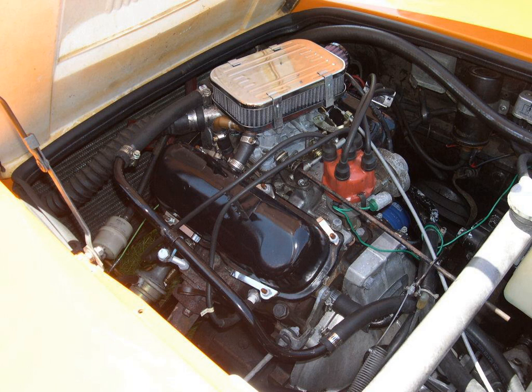Compared to an inline-four engine, the advantages of the V4 include compactness, short length along the crankshaft, and with a 90-degree V-angle, perfect primary balance giving smooth operation. A V4 produces less rocking couple than an inline-four of the same bore and stroke. Also, the V-four's short crankshaft is stiffer than an inline-four crankshaft, making the former less susceptible to the effects of torsional vibration.